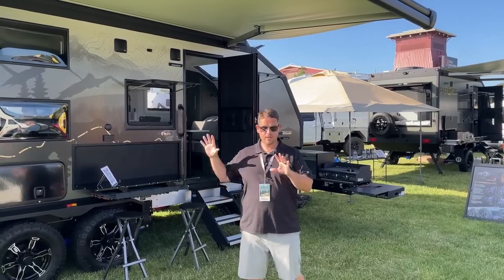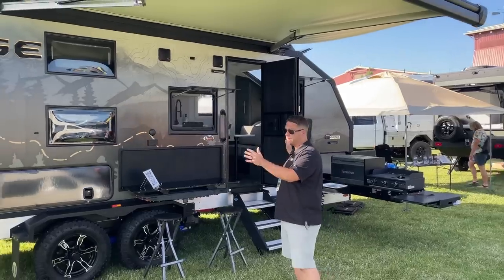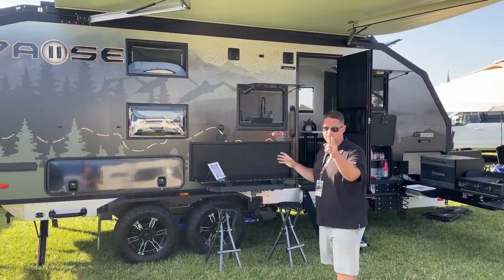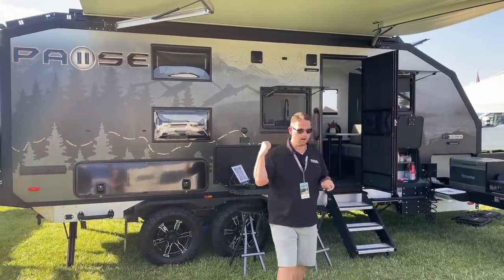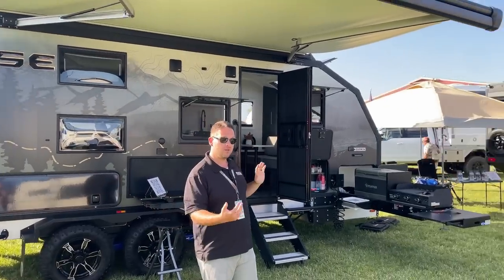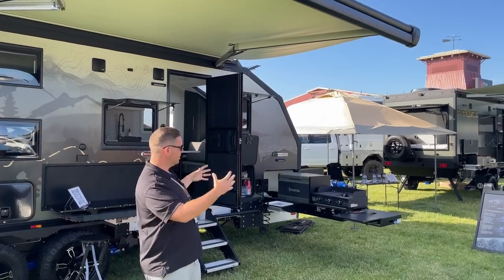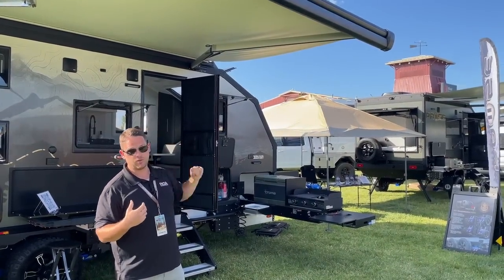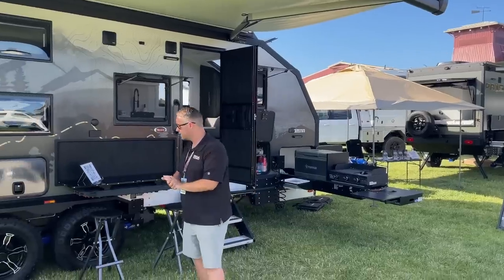The one standing right behind me is a 21-foot box and it sleeps four people with bunk beds — I know a lot of people have been wanting to see that. The other one we're going to walk through is the 16.4, so that's a 16-foot box. It's a two-wheel instead of a four-wheel trailer, and it also sleeps four people. So let's do a quick little walk around.